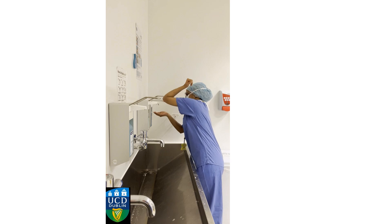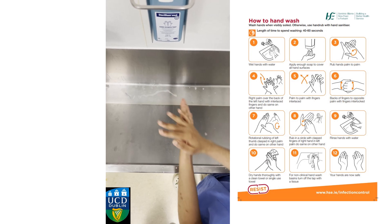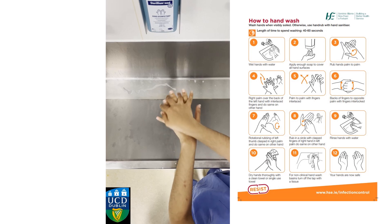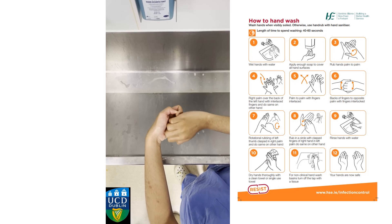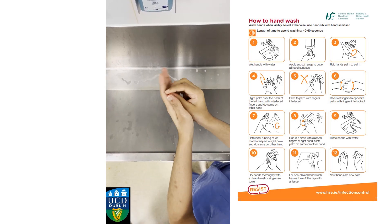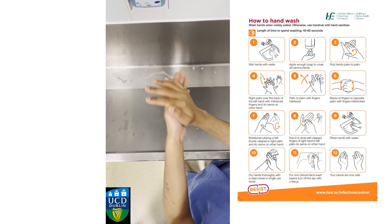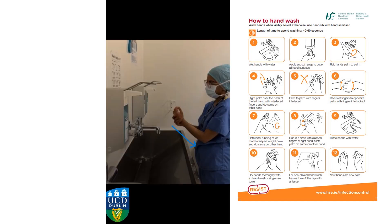Take a few pumps of the sterile gel using your elbow. Sanitize your hands following the steps shown on the poster, usually found on the wall in front of the sink. Take your time to go between your fingers, your nails, your thumb, and the palms of your hand. Go all the way up to just before your elbow. This should take about one and a half minutes.